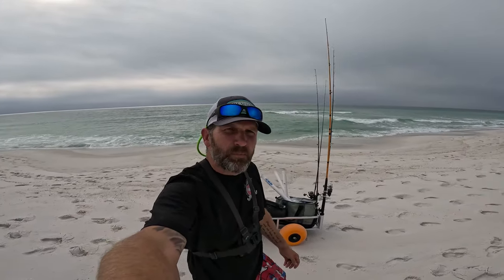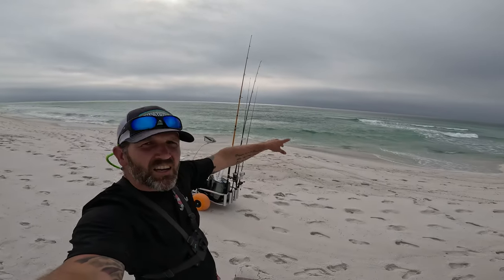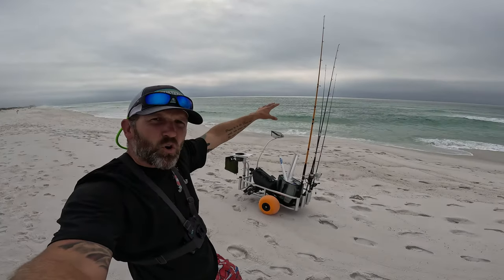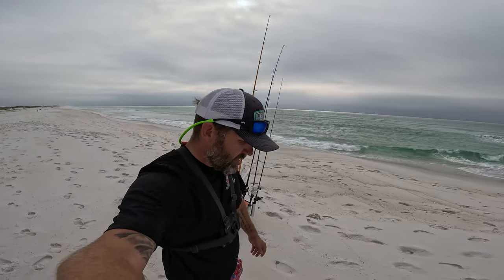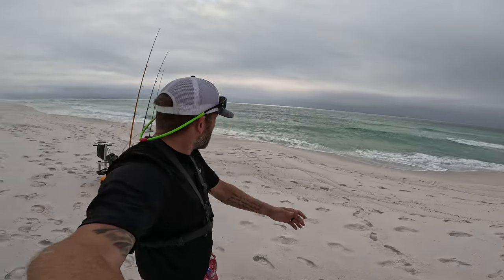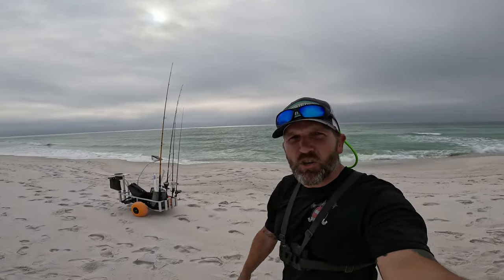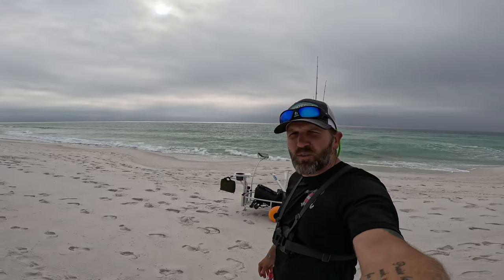Welcome back to Active View Outdoors. We're out here trying the pompano fishing again — it's the beginning of March and the bite is starting to pick up. There's a lot of guys catching fish out here. I'm just east over right now, found a nice little spot with some good structure. I see waves breaking over here, and then I got this little hole right here that I'm going to fish in. I got the drone out too, so I'm going to use it to maybe find some other good areas to move to if this one doesn't pan out.